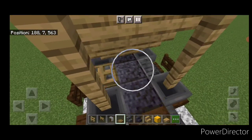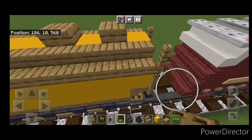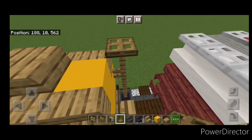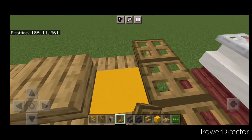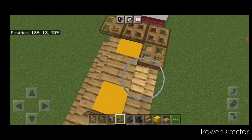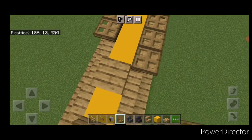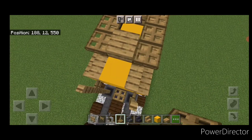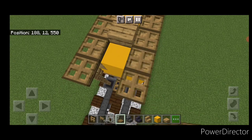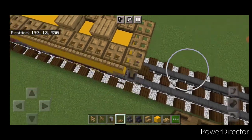Cover the rest with oak trapdoors, and put some oak trapdoors underneath at this end as well. Then get an oak trapdoor on top of each fence, crouch and get one in between, and do a line of trapdoors up each side of the top. Put one on each fence at the other end and crouch to get one in between in the end middle.